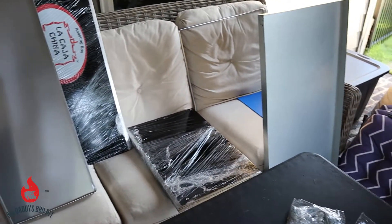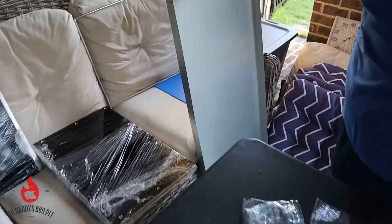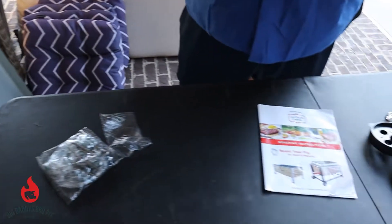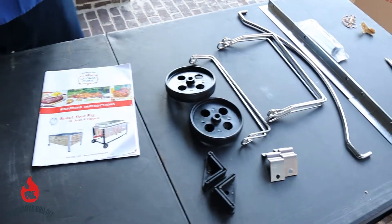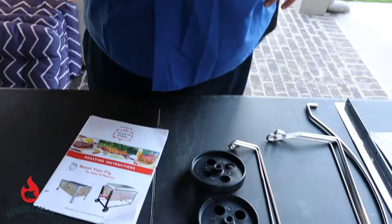One thing that we would recommend is be very careful with these metal pieces — the galvanized and the aluminum. They're both really sharp, so just be careful and be cognizant of that. If you have to wear some gloves you can, but we're not going to — we're tough guys here. Alright, let's get to work.